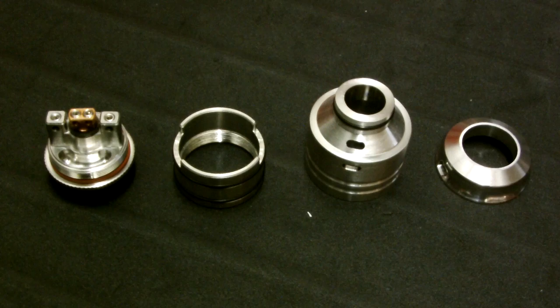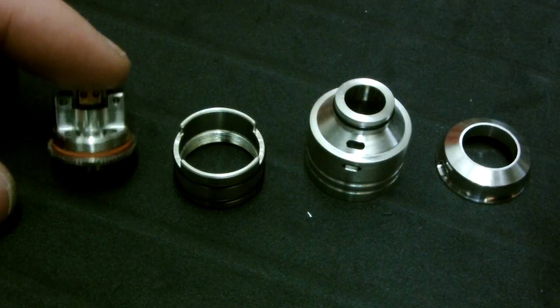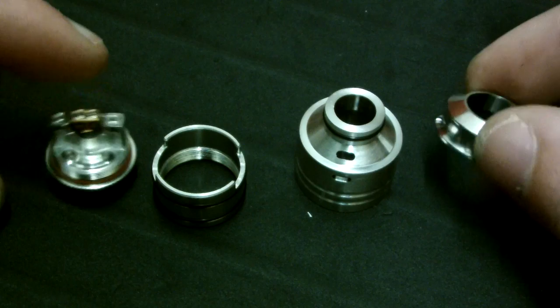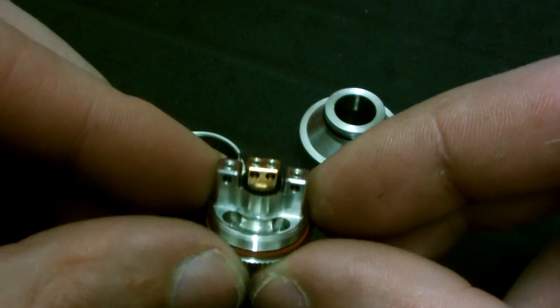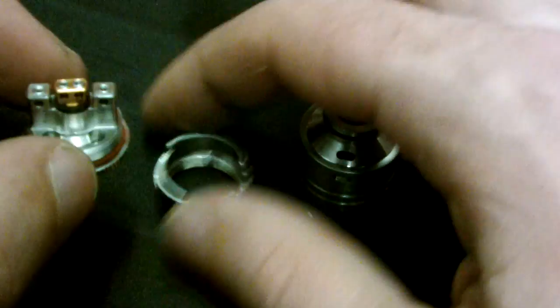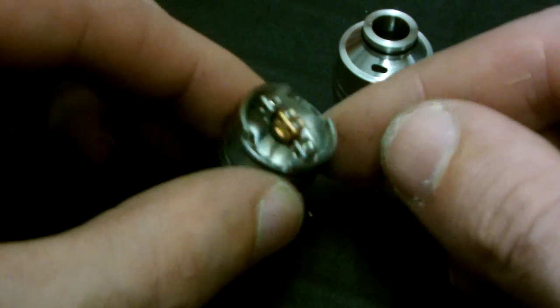Here's the Hobo Addy all broken down. It's four pieces: you've got the main base and deck, your juice well ring, the top cap, and your top hat. The juice well is super deep in the deck, and you have a ring that threads on to create a big, generous juice well.